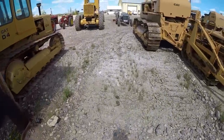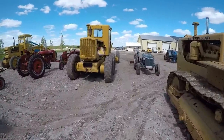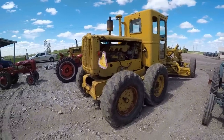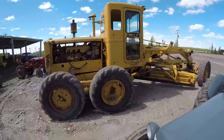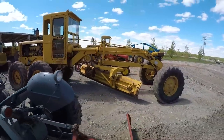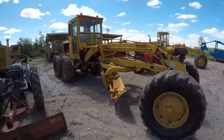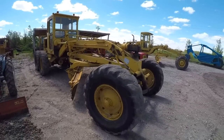And then in front of the D4 is my number 12. This one is the one that I recently got brought home. It's a 1956. Needs a few things here and there, but it's a good solid runner to start with.